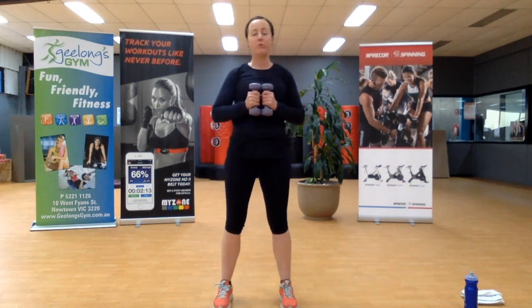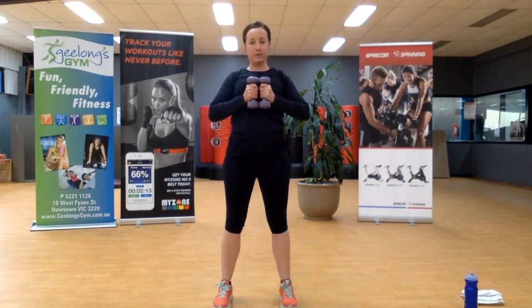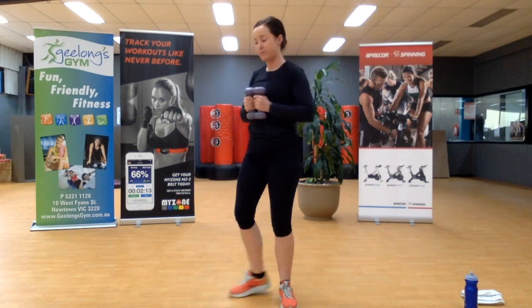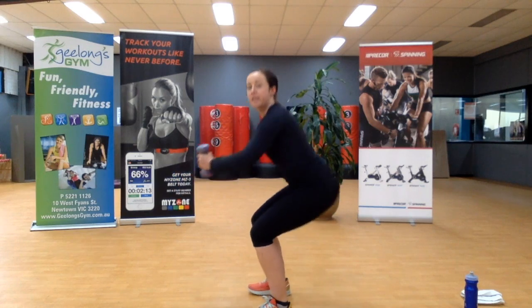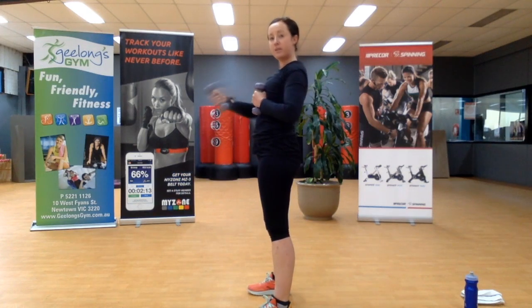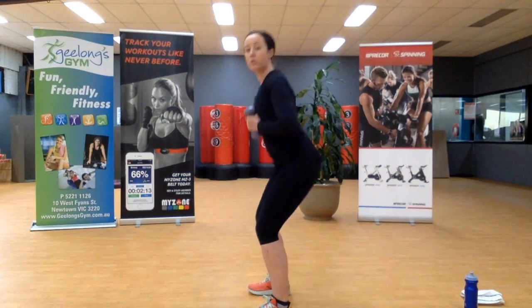Hands in front. We're going to go with a squat and a press. As you squat, you're going to press your weights forward, coming back to the chest, then press your weight forward again. From side on: squat, the weight comes out. If you don't feel confident to take the weight out in front, you might just go halfway, or keep it next to your chest.